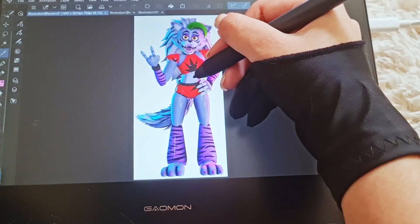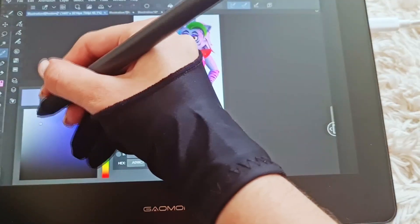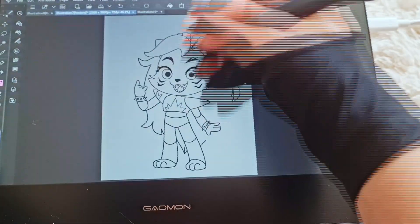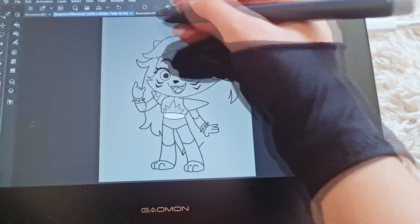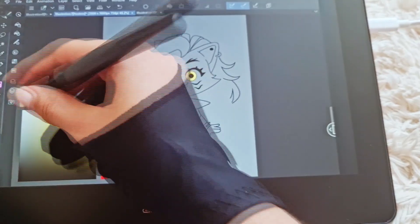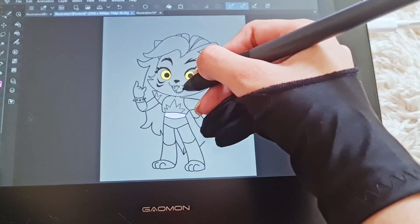The last point I want to make is that the colors are really on point. I compared it to my Samsung Tab and the colors were pretty similar when put on the computer — no drivers needed, and I was so amazed by that. Thank you guys so much for watching. If you have any suggestions, leave them in the comments and I'll be checking them. Thank you to Gaomon for the opportunity, and I'll see you guys on the next one!